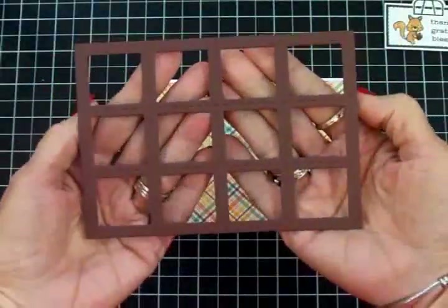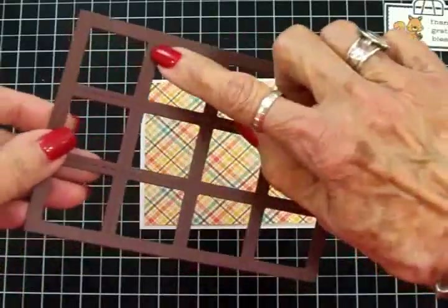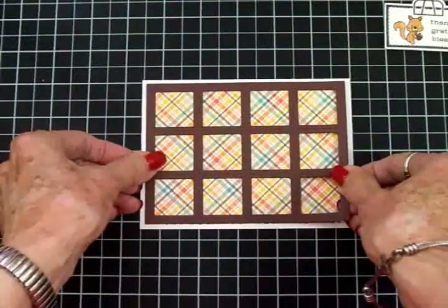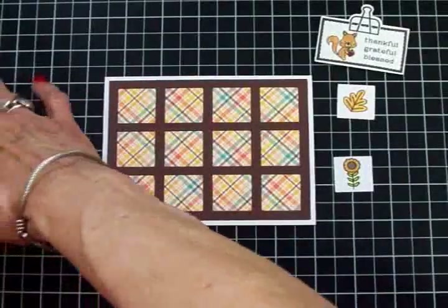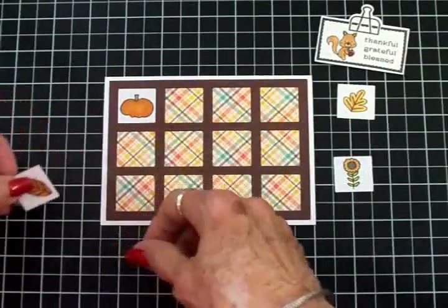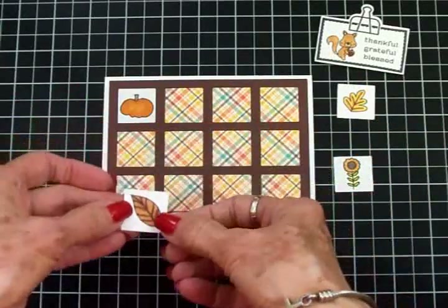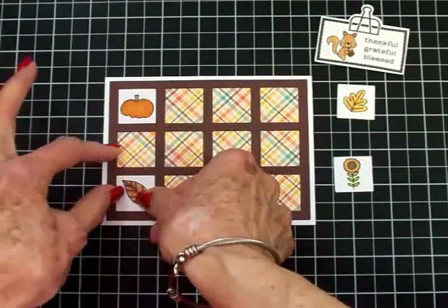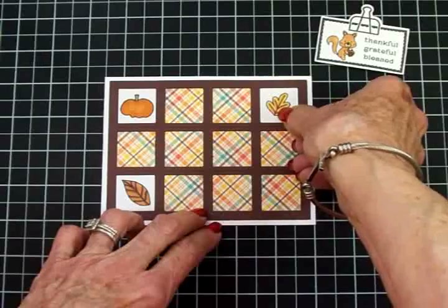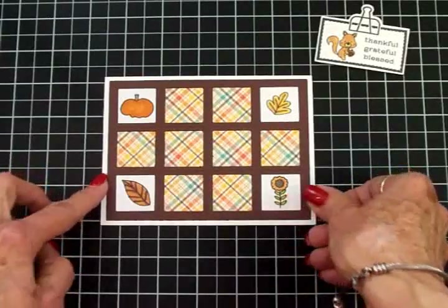Here is that multi-square window frame I cut with that die from Close to My Heart. I hope you can see the stitching on there — that adds so much. I'm going to get that adhered on top of that plaid paper. I did a pumpkin, and I didn't do much shading on these at all because they are so small — just a little bit of outlining. I used Copic, Spectrum Noir, and even some Bic markers for colors I didn't have in the others. I've got my leaves, my sunflower, and my pumpkin going in right there.